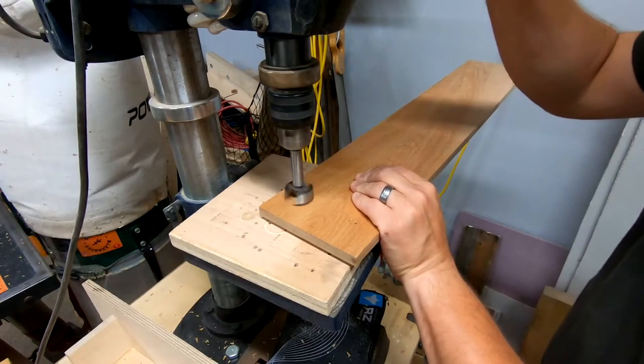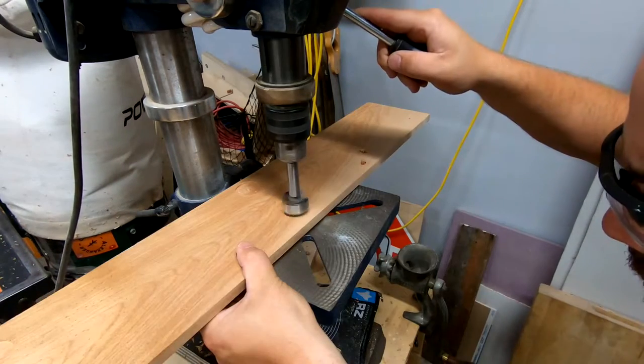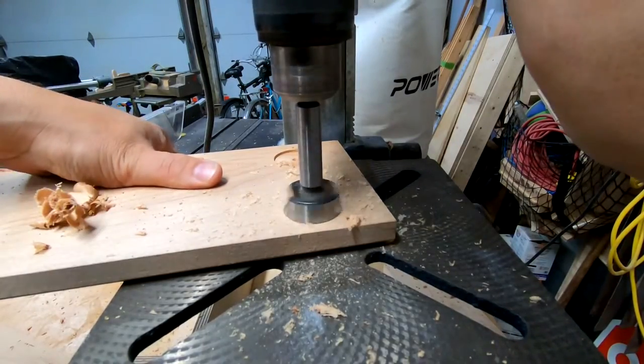I will be installing rare earth magnets, so I used my drill press with an inch and a quarter forstner bit to add some holes. I used the depth stop feature to ensure the holes were not deeper than the magnets.